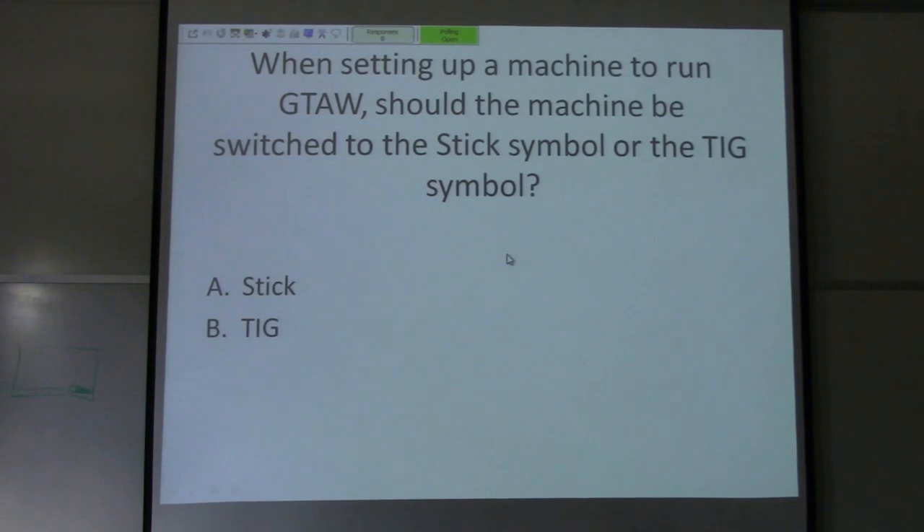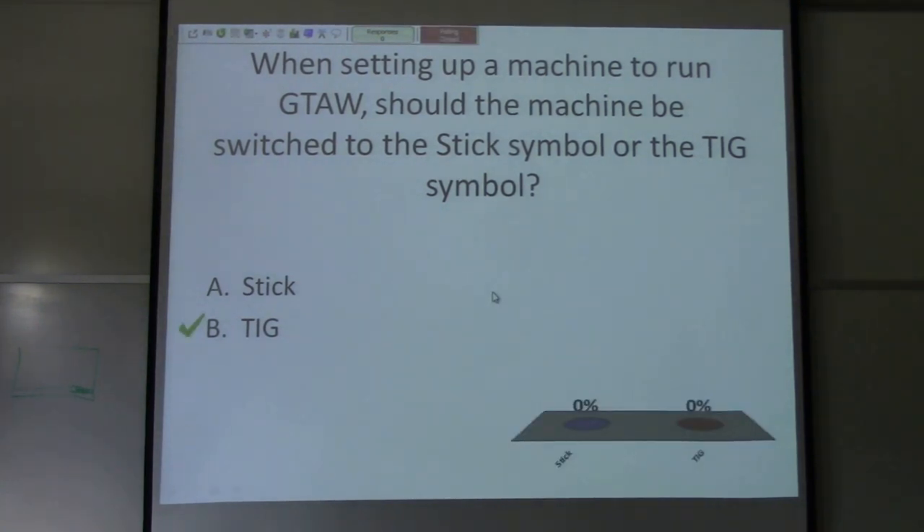Question two: when setting up a machine to run gas tungsten arc welding, should the machine be switched to the stick symbol or the TIG symbol? If you're going to TIG, you need to be on the TIG symbol — not stick. It is on most machines, so it's an easy question, but the answer is TIG.